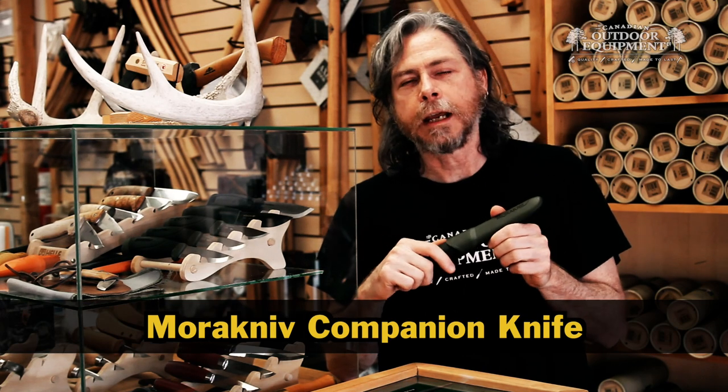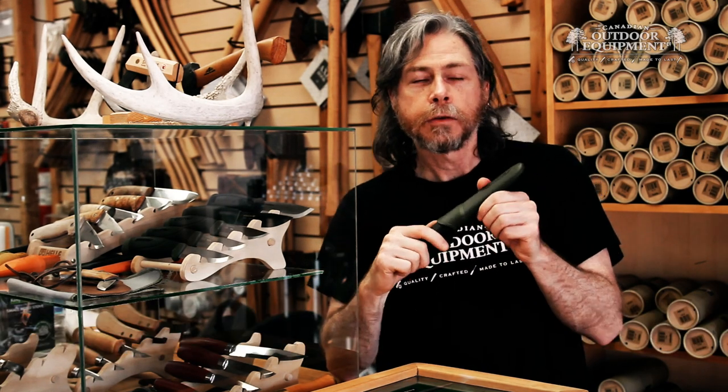This is the Mora Companion knife in one minute. The Companion is made in Mora, Sweden, where they've been making knives for hundreds of years.